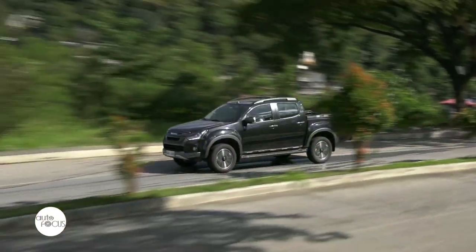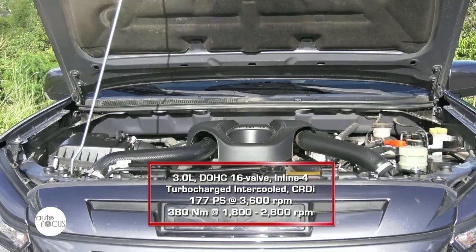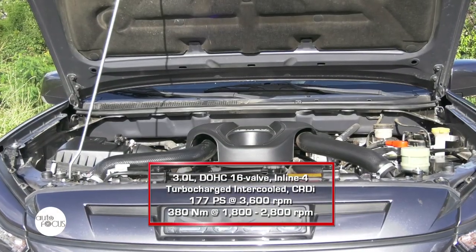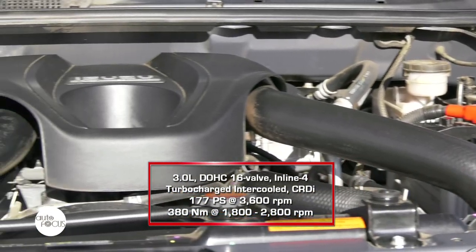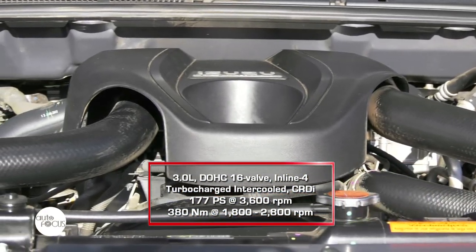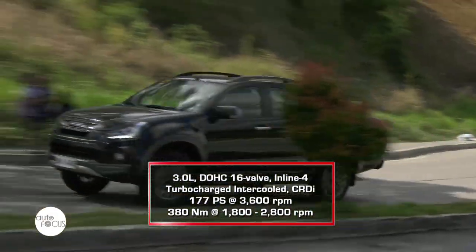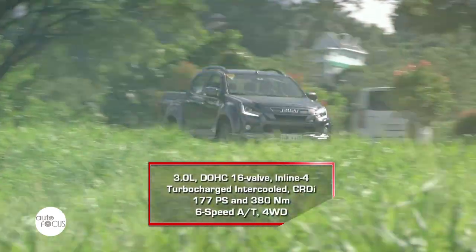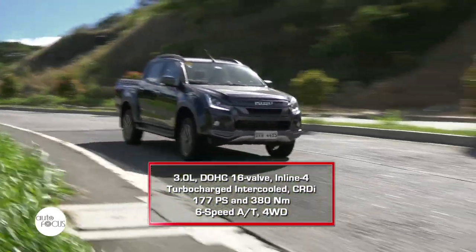The LSA is powered by a 3.0-liter four-cylinder inline blue-powered diesel engine with VGS turbo intercooler, capable of generating 177 PS of power and 380 Nm of torque. These figures are coupled with a 6-speed manual transmission with gear shift indicator.